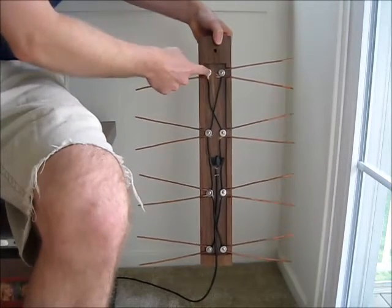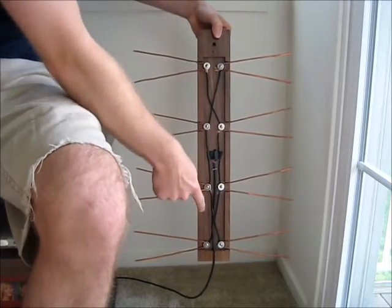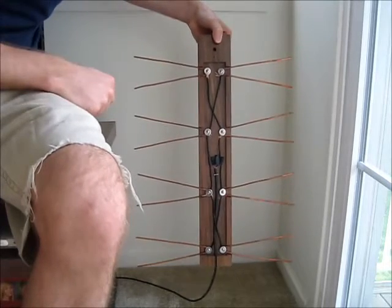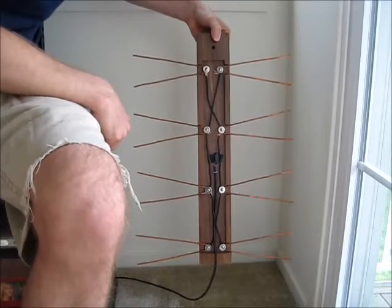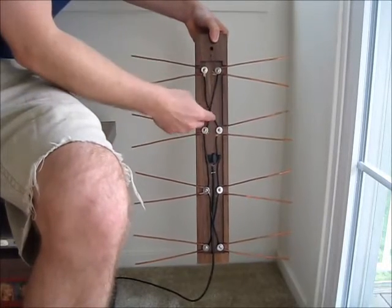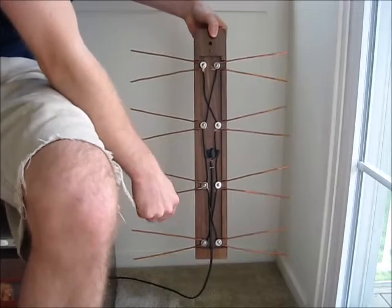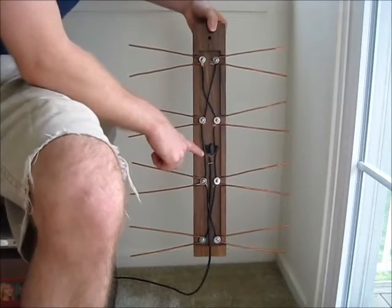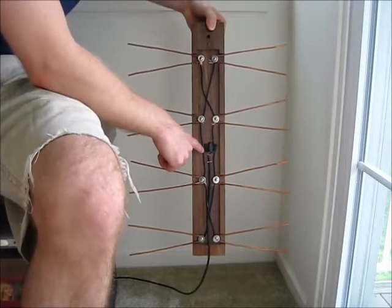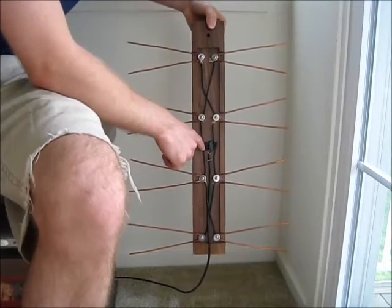There's five and a quarter inches between each of the screws on the vertical side. The wiring comes together in a certain configuration that you can see here — crossed, and then straight down, and then crossed again. The wire that comes from the antenna to the TV is placed as close as you can right in the middle of these two sections.